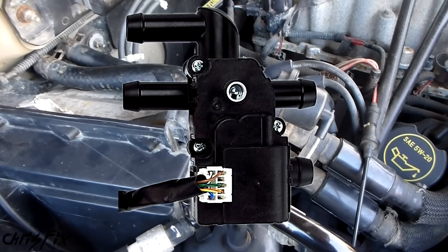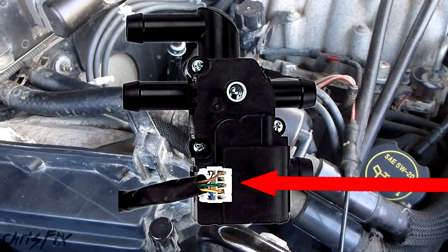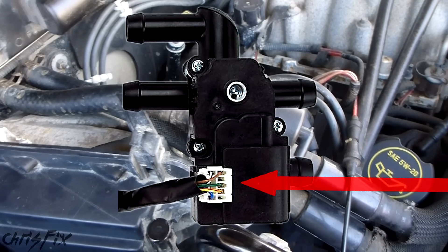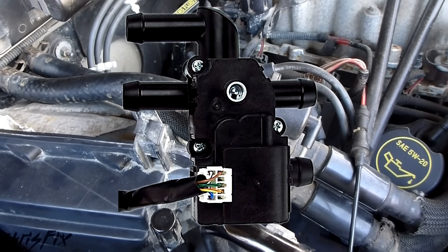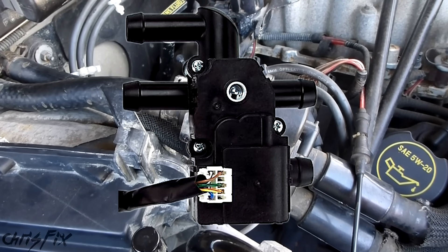If you have an electrical heater control valve, you could unclip it from the wiring harness and test it to see if it's getting power when you turn the heat on. If it's getting power, your heater valve is bad. If you're not getting power, then there's a problem with the HVAC under the dash.